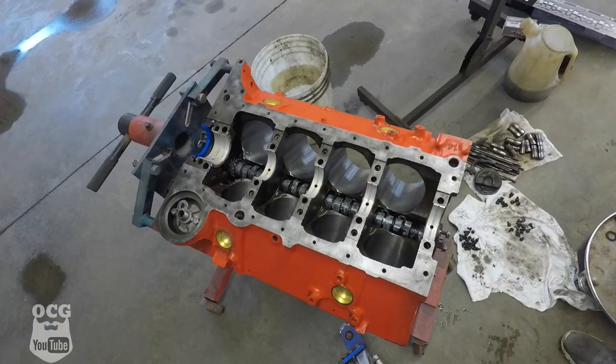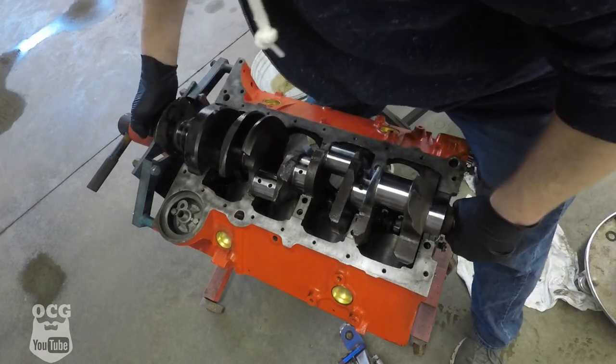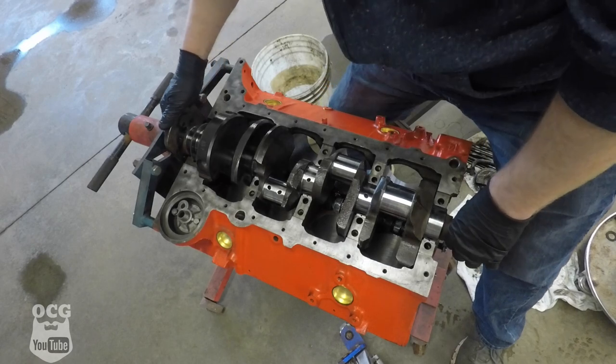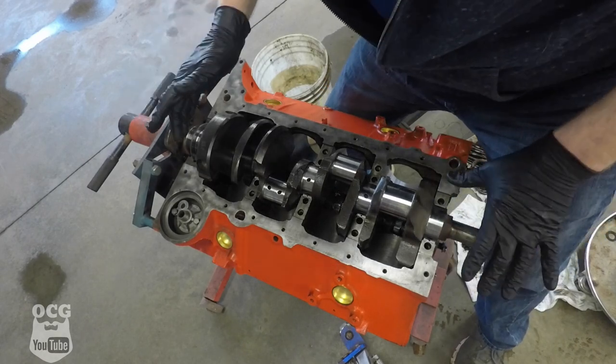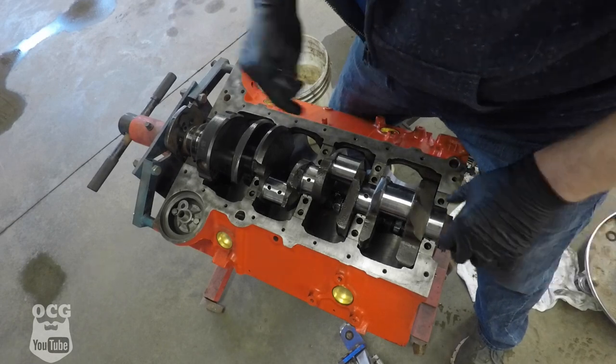Justin has come through — he just delivered the two-piece rear main seal. We've got it installed in the back of the engine just like so. We're going to drop the crank in; we've got all the bearings all lubed up. That went in there pretty good, so we're going to take some more oil and lube up the bearing journals here and start putting our caps on.